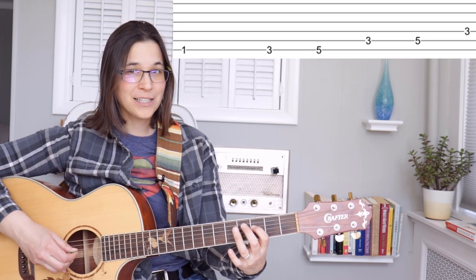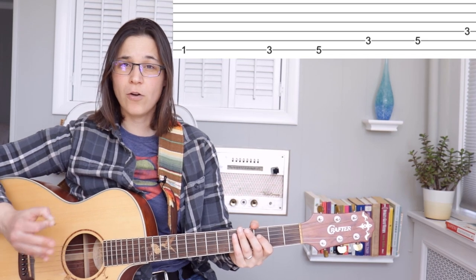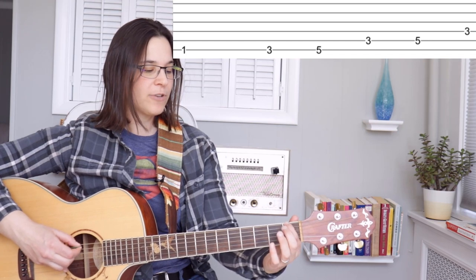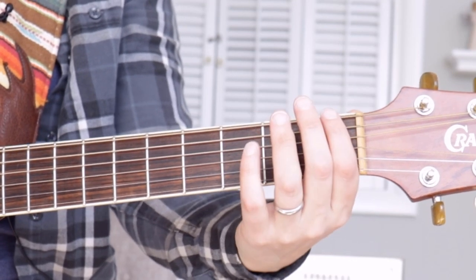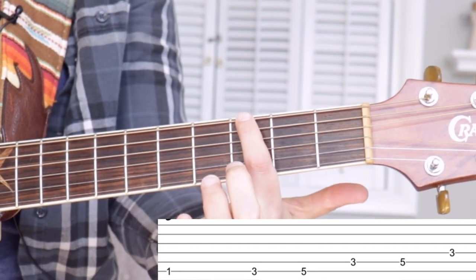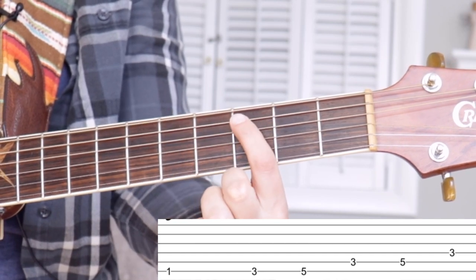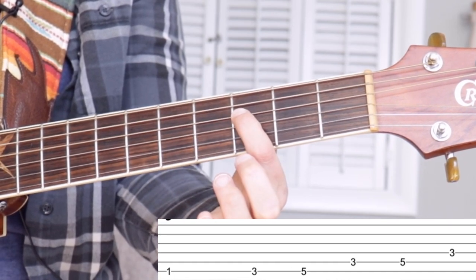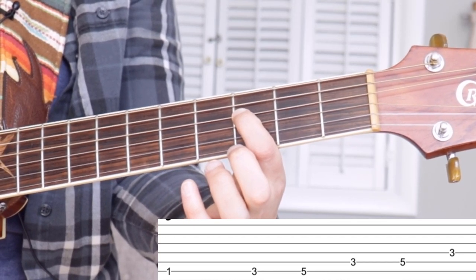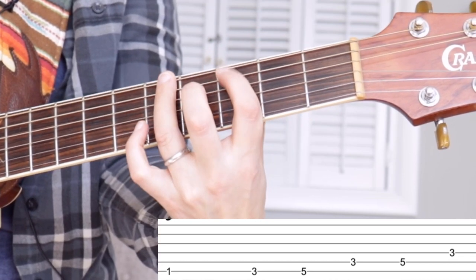It's the same exact shape we were doing over the C chord, except we're starting on an F note as opposed to a C note. Let me go in for a close-up so you can see exactly what my fingers are doing. First finger, first fret, top string — first finger slides up to the third fret, then third finger plays the fifth fret, so we get one, three, five. First finger moves down one string, third fret, and the third finger plays the fifth fret on the same string. Then first finger moves down one more string — fourth string, third fret.